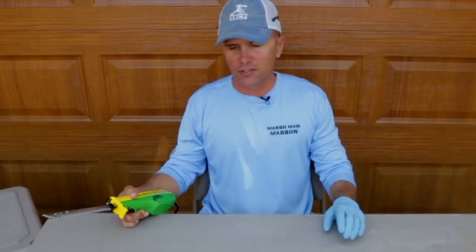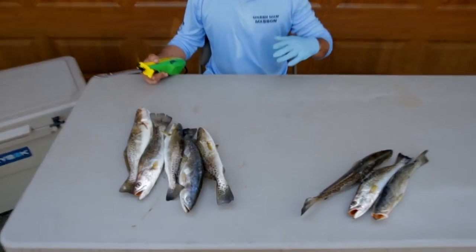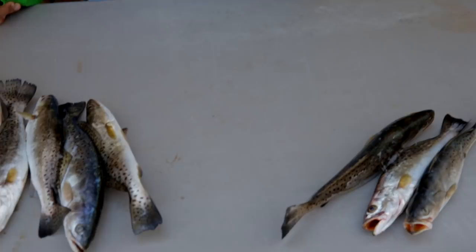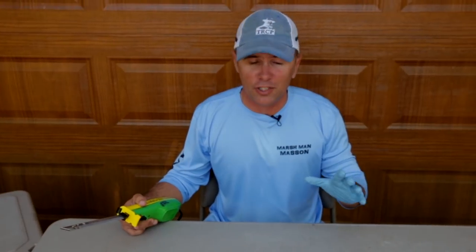Speckled trout are absolutely my favorite fish to catch. Nine months of the year I target virtually nothing else other than speckled trout. The great thing about speckled trout — not only are they fun to catch, but they're delicious to eat. Really, really good tasty fish, very versatile — you can do all kinds of things with them.